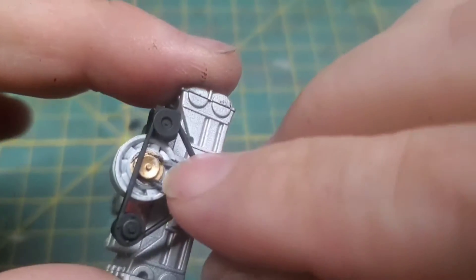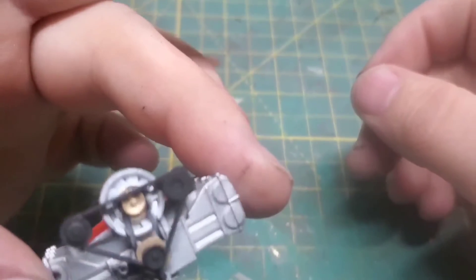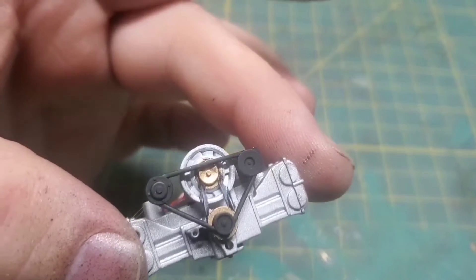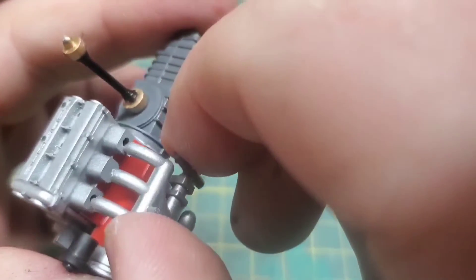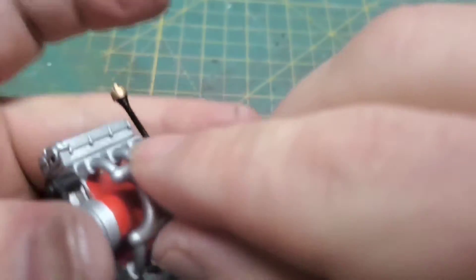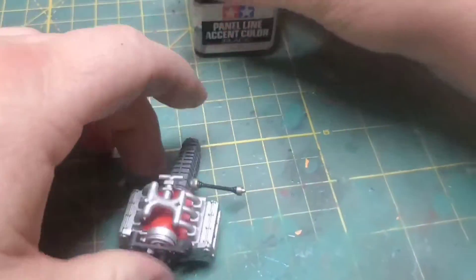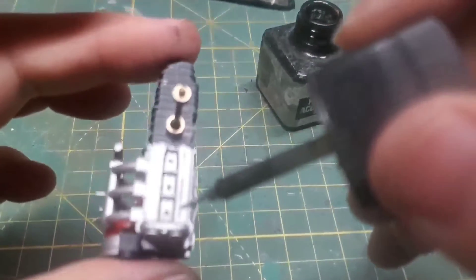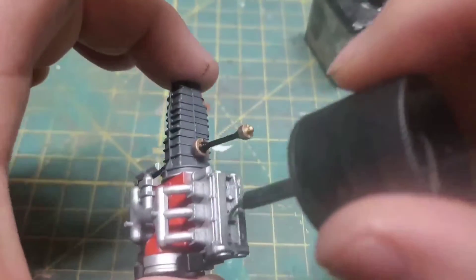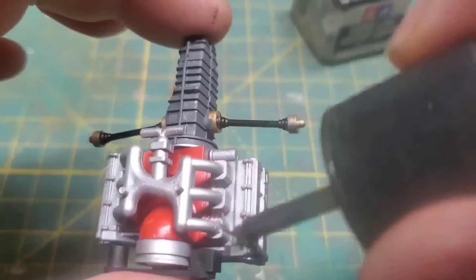When you put in the main drive belt and pulleys it is supposed to sit crooked, so do not be alarmed. With the intake manifold installed we need to make this thing a little less toy-like, so I'm going over it all with a very heavy coat of Tamiya panel line accent. That's going to give us some shadows and an added sense of depth to make it look a little more realistic.